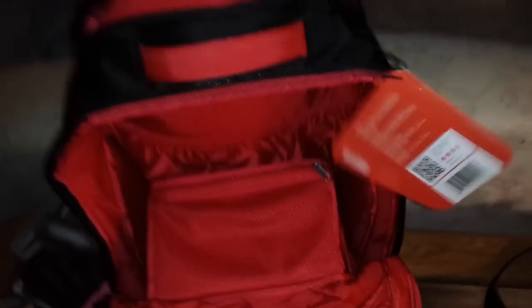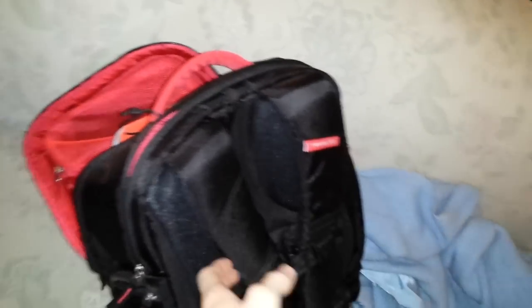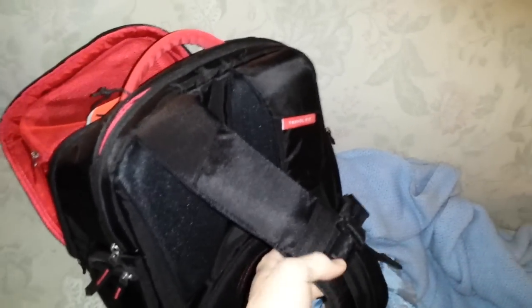I thought it came with a vitamin tray thing — maybe that's the bigger model. But yeah, I think it looks really nice. It is pricey though — this one was $140 before tax, and I used a discount code which saved me about $20. I'll definitely be using this. It looks really nice. That's it — bye.